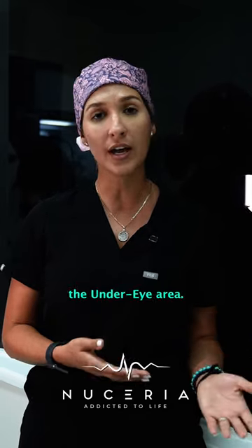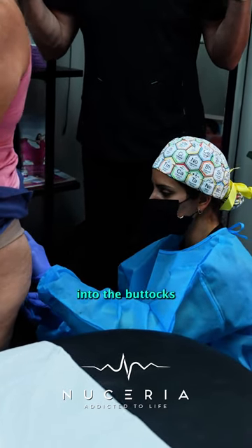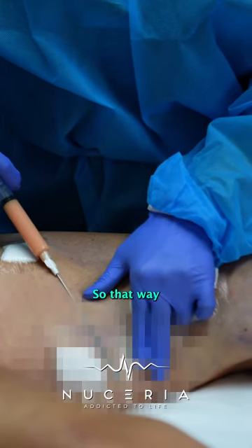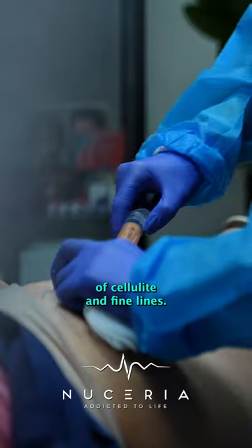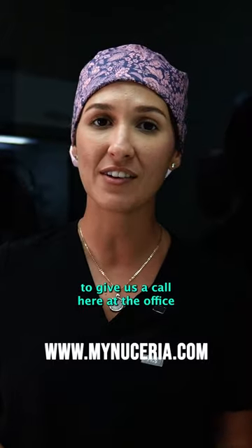For instance, we can use it in the under eye area, the smile lines, as well as filling it into the buttocks region, or anywhere that there's dimpling in the legs — so that way we can smooth out the appearance of cellulite and fine lines.